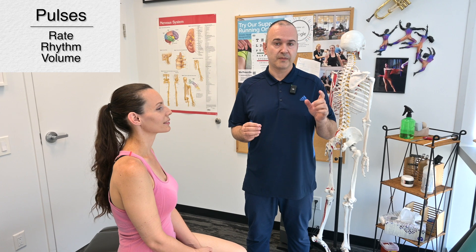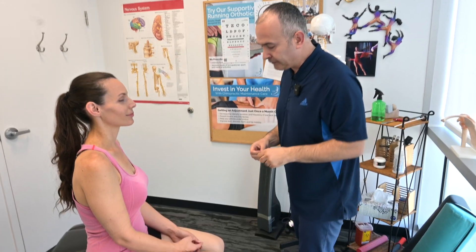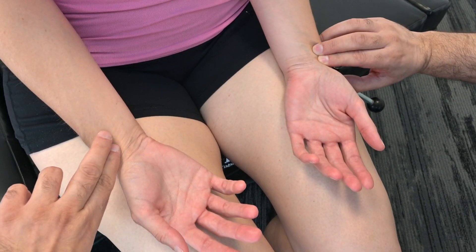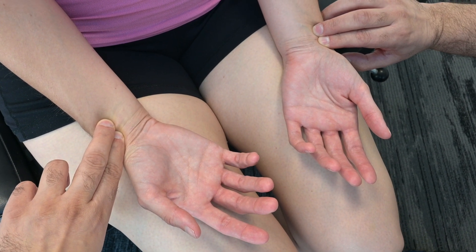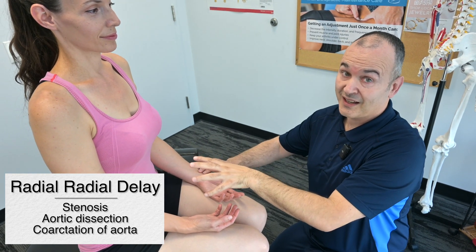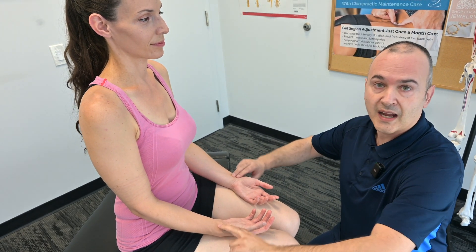Now let's move on to pulses. When taking the pulse, we're going to be looking at the rate, rhythm, volume, and the general feel of the blood flow. Starting out, we'll check the radial pulse on both sides. You want to compare the two sides and ensure they are synchronous. If they happen to be different, that might be indicative of a radio-radial delay, which could suggest a stenosis in the subclavian artery, aortic dissection, or coarctation.